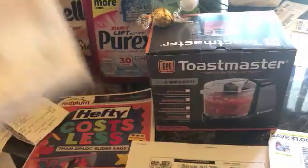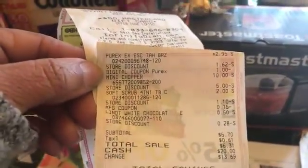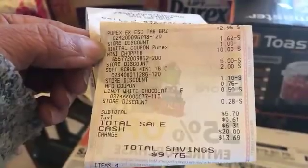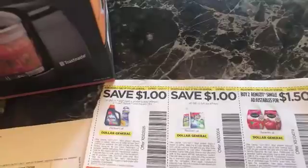Here's my receipt. I went ahead and got it because it was the last one — it would not have been there for Saturday. I'm going to have to get something else for my Saturday breakdown. My total came to $3.70.